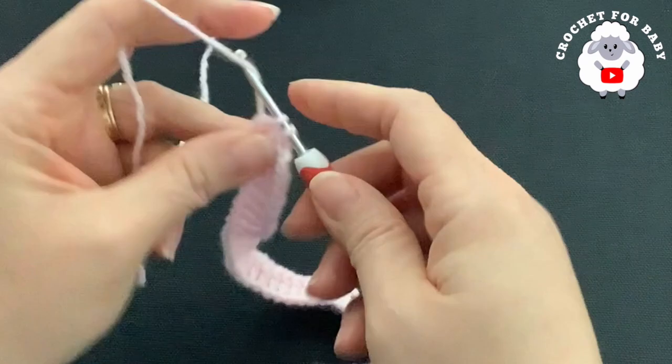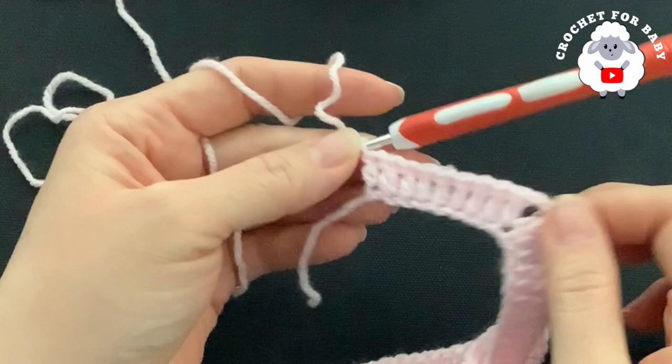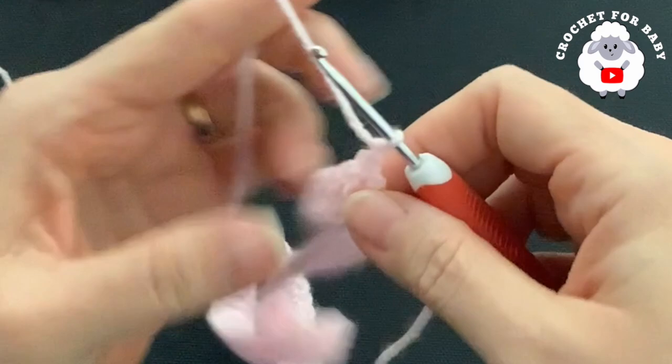At the end of this first row you should have a total of 88 double crochets, including the double crochets for the corners and the three chains at the beginning. For the second row we're going to chain one and turn — this chain never counts as a stitch.